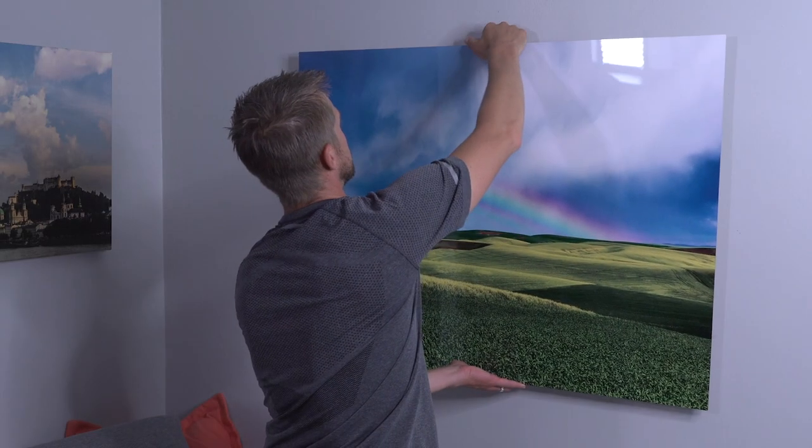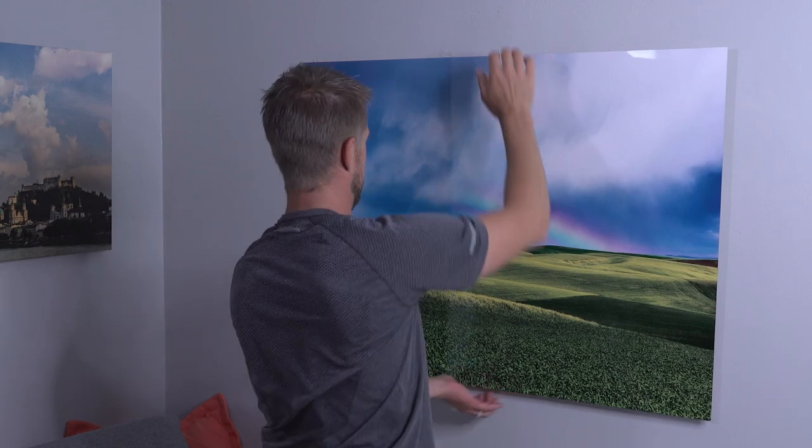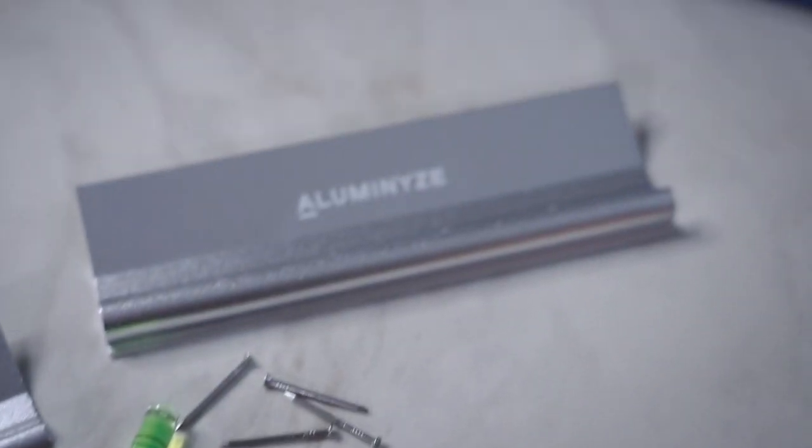Another thing to note is that since this is aluminum it's very lightweight, so it'll very easily hang on the wall with just this small piece.